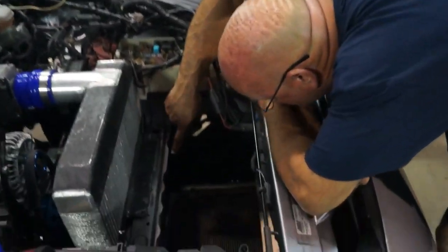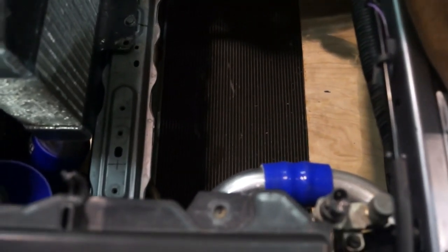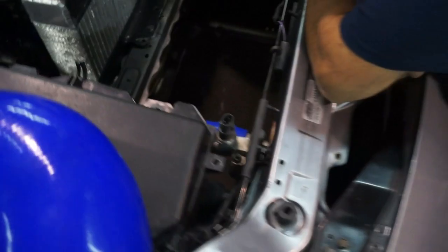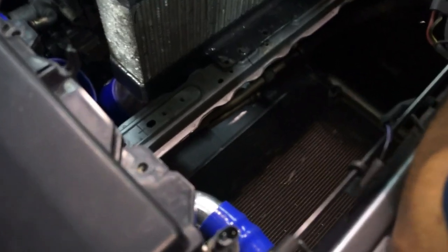Where I put it the first time — the first set of holes you see, the set of holes behind it. On this side, see how close it is to the bracket of the power steering? It's close now but not touching. So that's where I was able to cheat it.